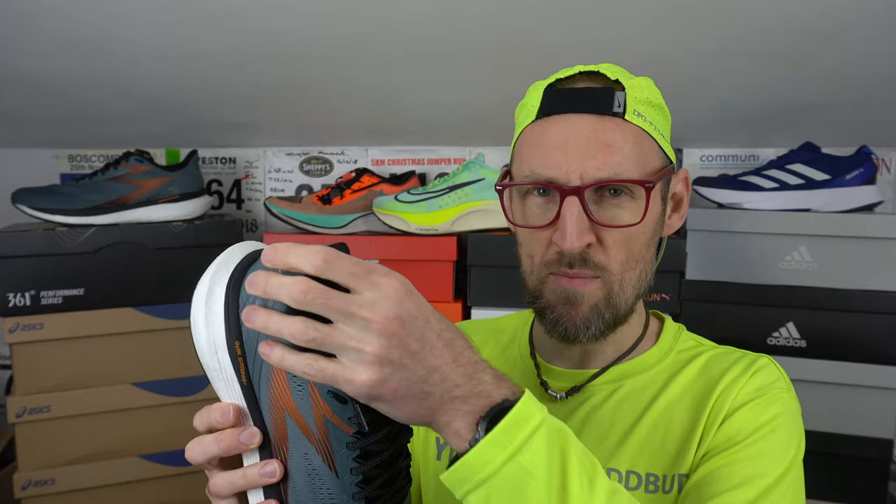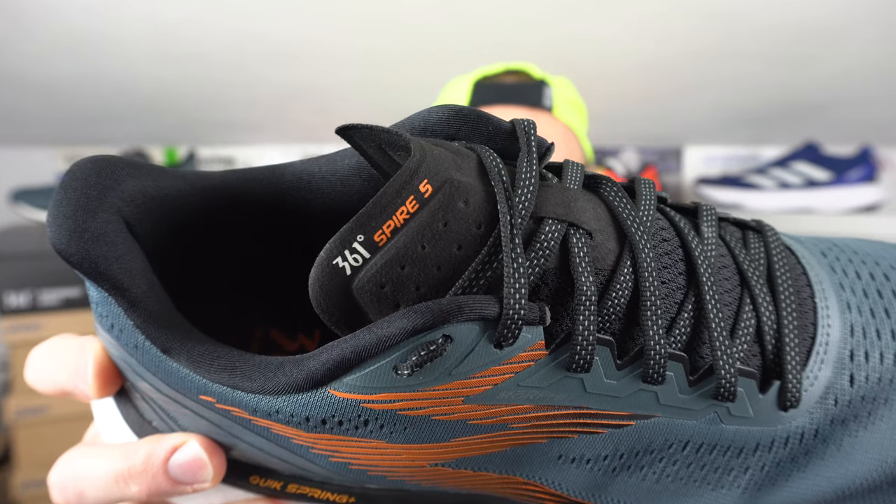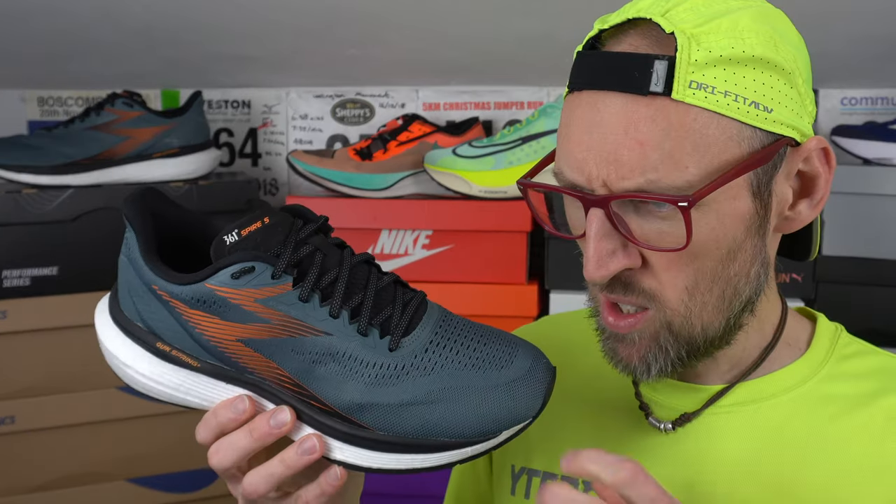There is quite the heel counter back here, which is part of why it reminds me of the Glide Ride. It comes around a fair portion of the back of the heel and helps with lockdown. Quite a thicker tongue at the lacing area, to try and relieve pressure on top of the foot — not mega padded, but there's a little bit extra there. Certainly a thicker upper here in the Spire 5, though I wouldn't say it's inflexible. Laces are a nice thickness with very little give — a lot of elastic laces recently are really hard to get a good lockdown with. The upper thickness could be a slight issue in a warmer climate, but in the UK's decreasing temperatures it's a comfortable, warm shoe.